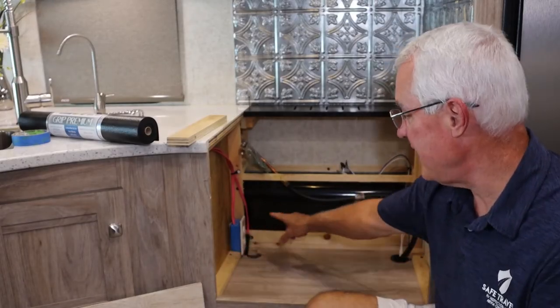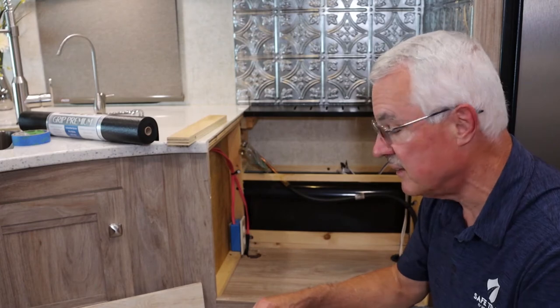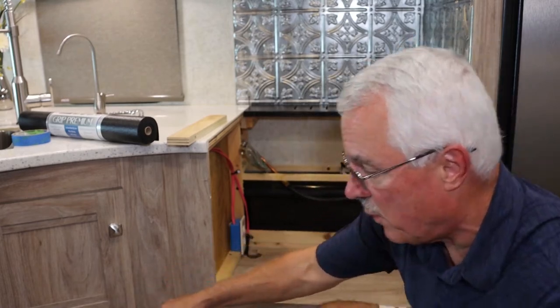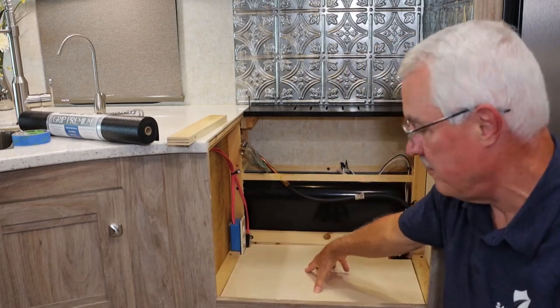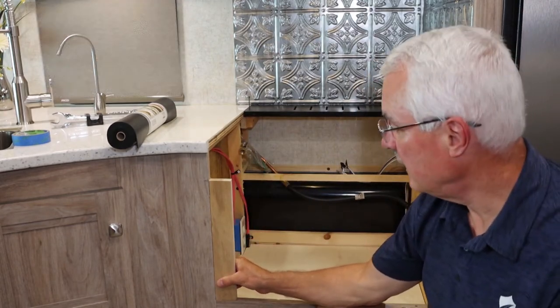I added a receptacle back here in the corner because I had a convenient wire to tie into, but that's not necessary — you can just use a short extension cord that's approved by Cuisinart to plug in your air fryer. They actually say that's allowed in the brochure. This is just paneling here, so it's not strong enough to support the air fryer. I took half-inch plywood, knocked it out, and it's going to go in there as a solid floor. I also cut little trim pieces to fill in the gaps.